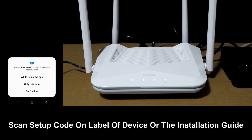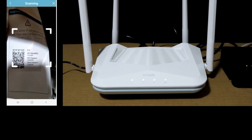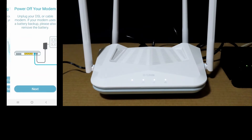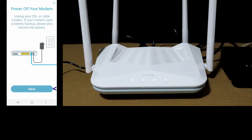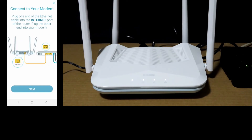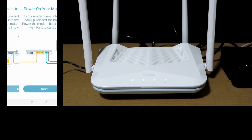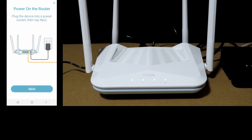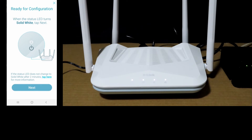Let's scan the code and set up a new network. We have already connected our modem, so go to Next. We have also powered on the router, so go to Next. The router is ready for configuration — go to Next.